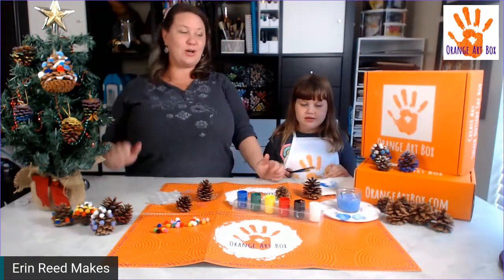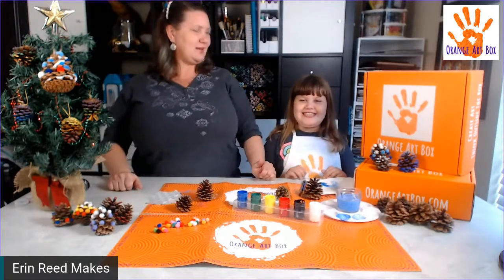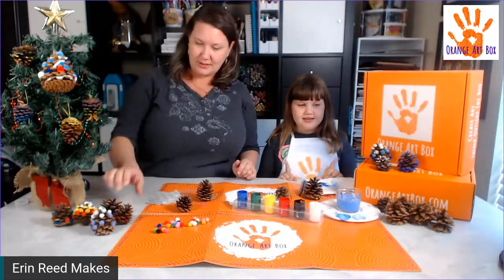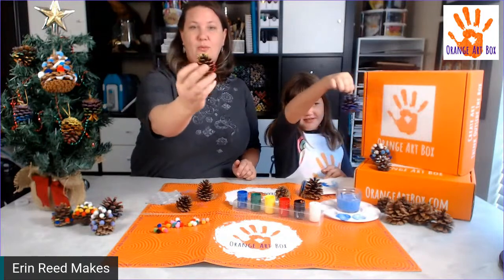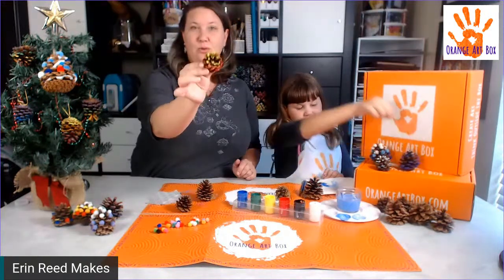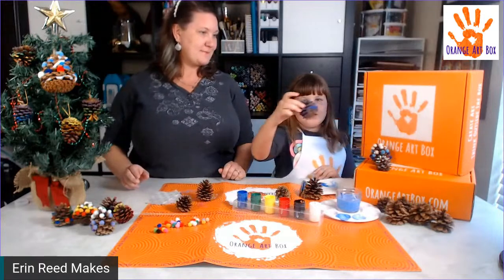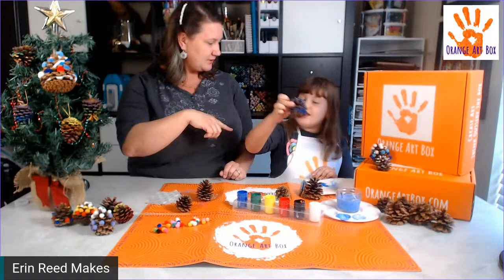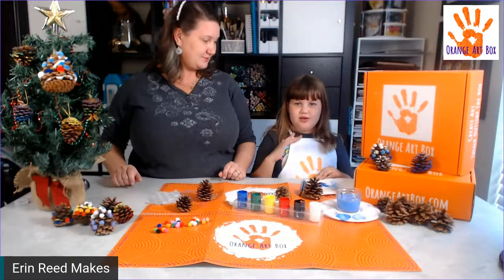What kind of pine cone are you going to do? Ombre! Ombre means you take it and go from light to dark. Here's an example of one ombre we've painted — see how it goes from yellow to orange to red? And she's going to do white to light blue to dark blue.